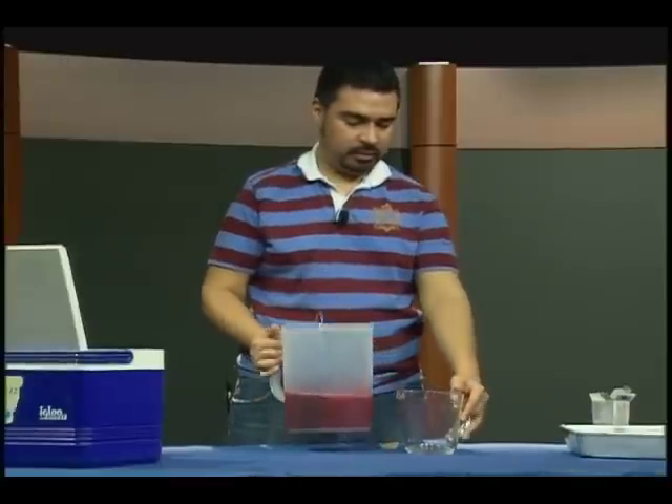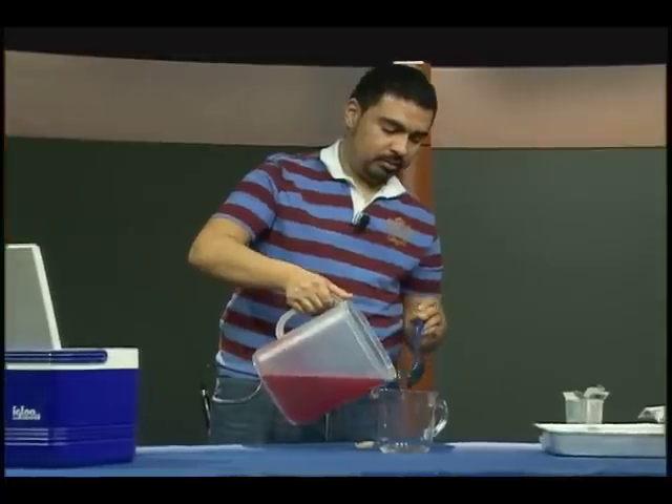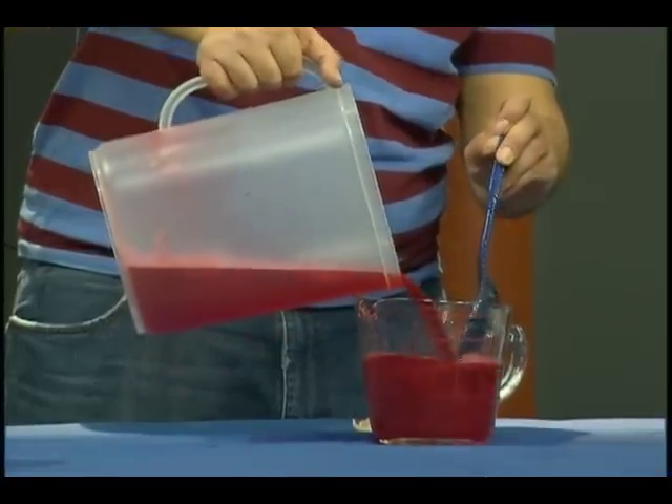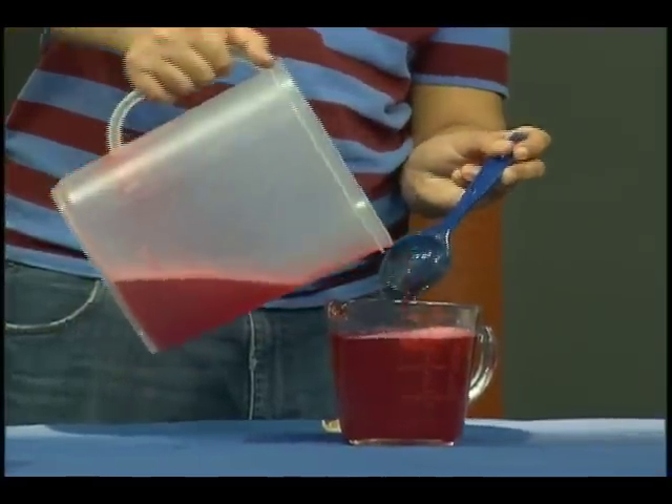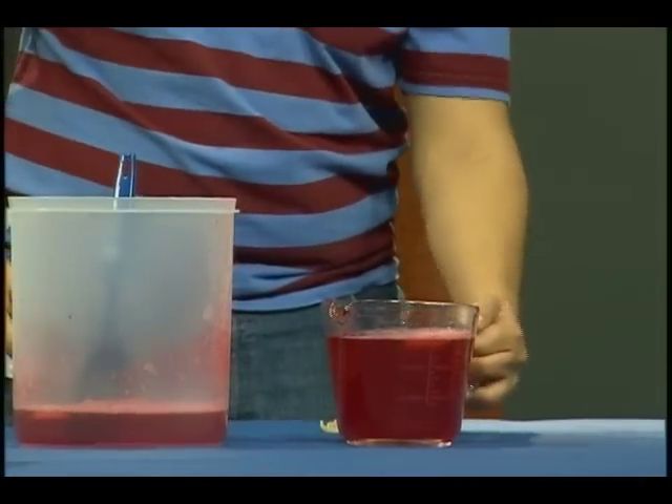Now what I'm going to do is put this back into the measuring glass for easier pouring. I'll do this about twice because there's enough room in the measuring glass. So here we go — we're ready to start pouring our shots.